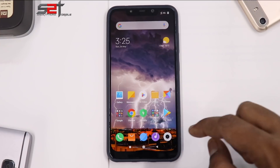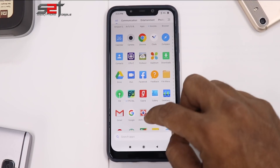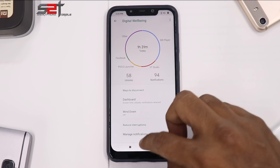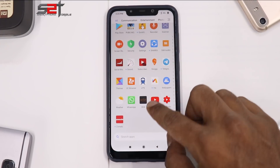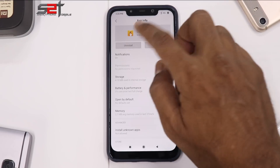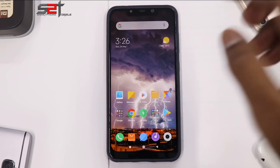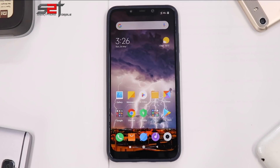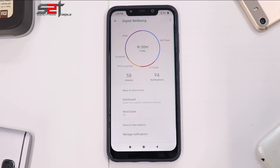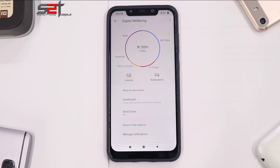To access it easily every time, tap Show Icon in the App List. Go to the home screen, close everything, and you'll find Digital Wellbeing in your app drawer — it works just fine. You can now remove Quick Shortcut Maker since it's no longer needed. Although it doesn't appear in Settings, it works just like it does on any Pixel device.